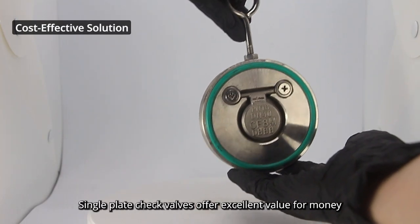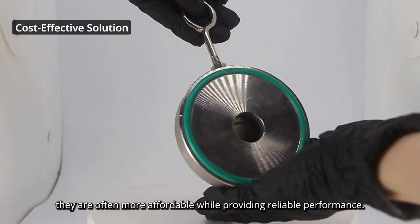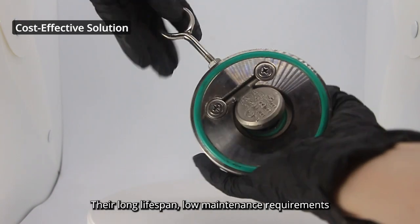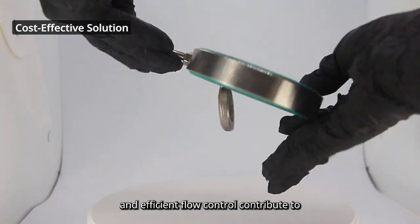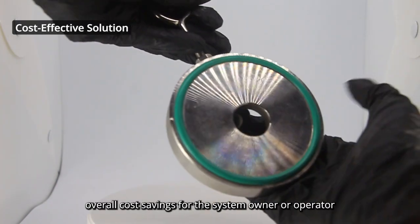Single-plate check valves offer excellent value for money. Compared to other types of check valves, they are often more affordable while providing reliable performance. Their long lifespan, low maintenance requirements, and efficient flow control contribute to overall cost savings for the system owner or operator.